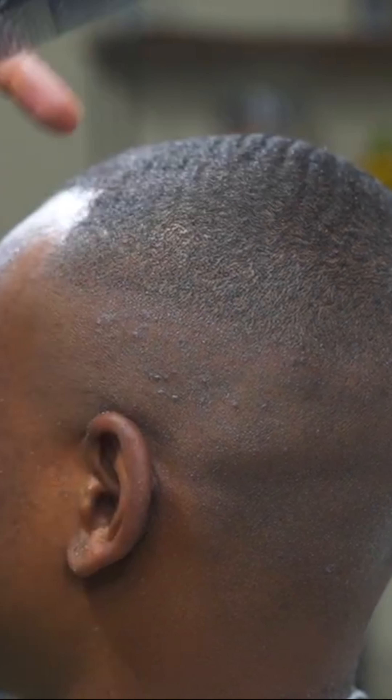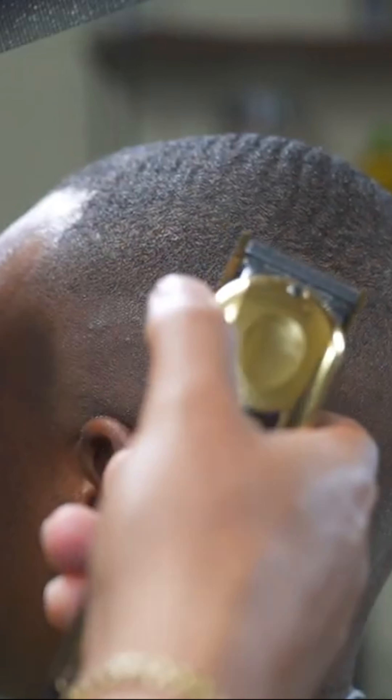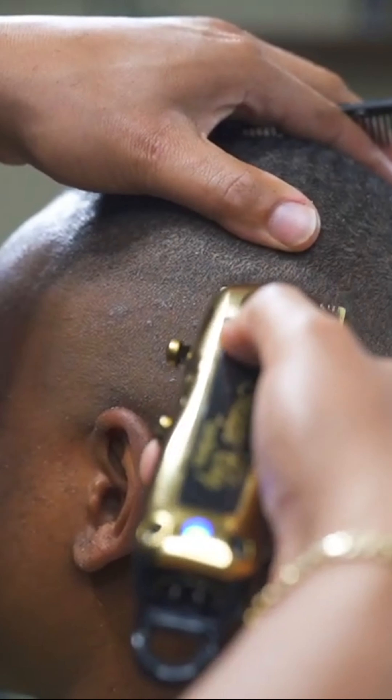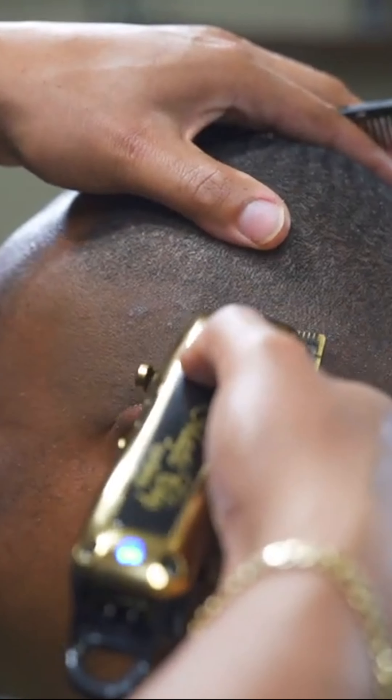You don't have to have multiple trimmers and clippers to get this line out. So now I'm going to gradually open the lever, and you see how I'm using my thumb to create tension. This is how you get a nice tight blend.